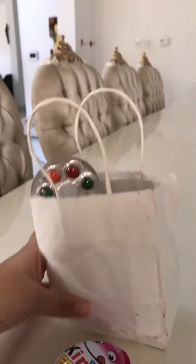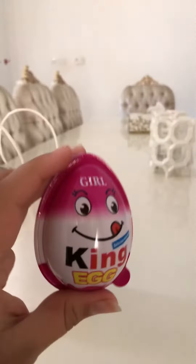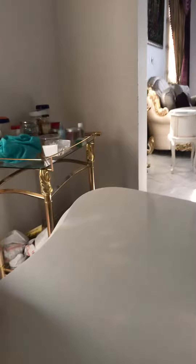Hey guys and welcome back. So I got this candy bag and I have a lot of candy inside of it and I found this fake kinder egg and I decided I'm going to open it. This is a girl version so let's see what's inside. I'm going to use a stand so you guys can see.